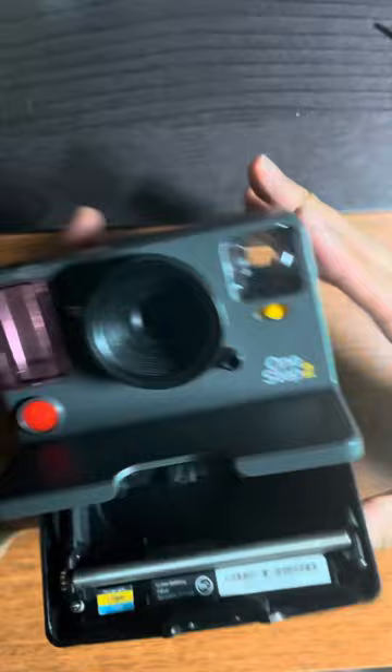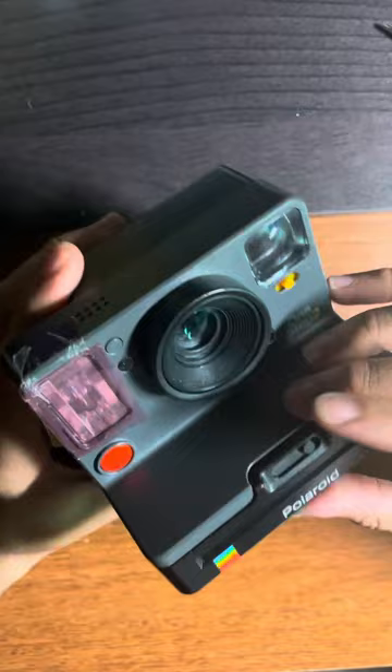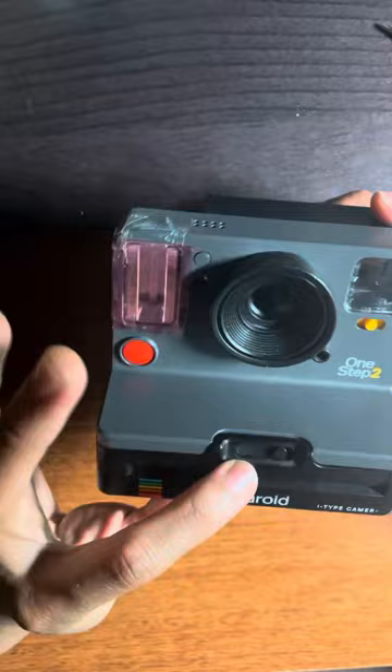Now your Polaroid camera should work. Your Polaroid camera should be all good. I think I just want to address one more thing.